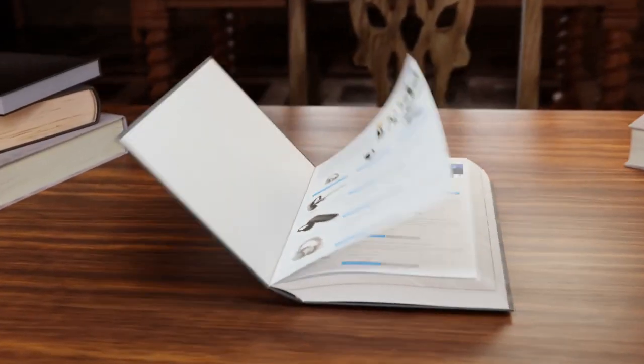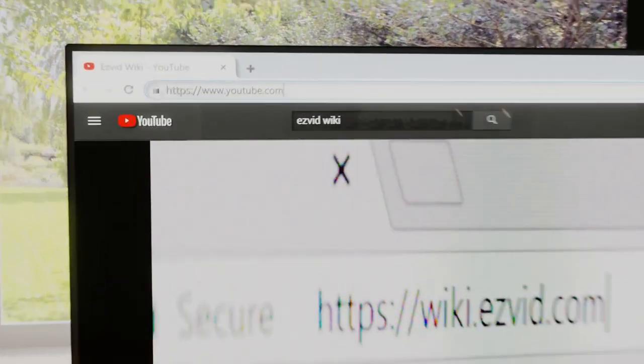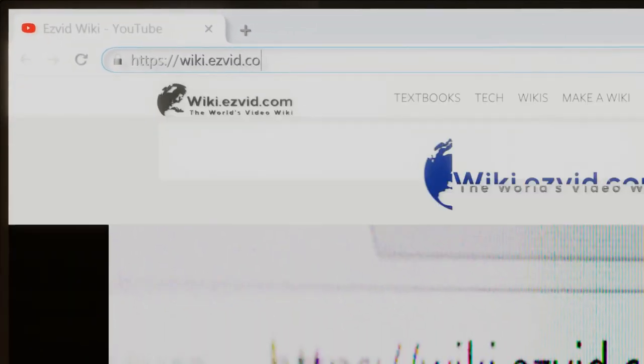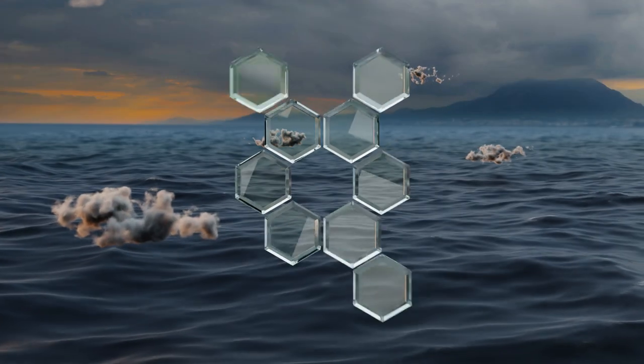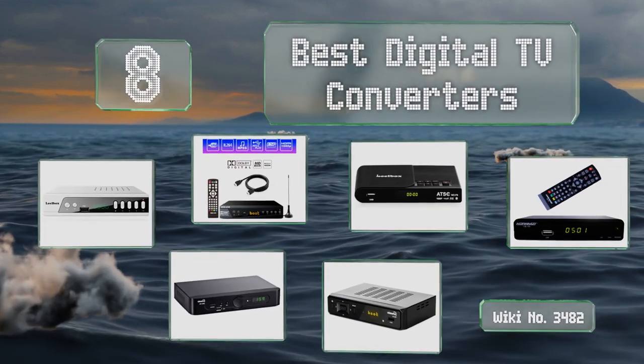wiki.easyvid.com — search EasyVid wiki before you decide. EasyVid presents the eight best digital TV converters. Let's get started with the list.